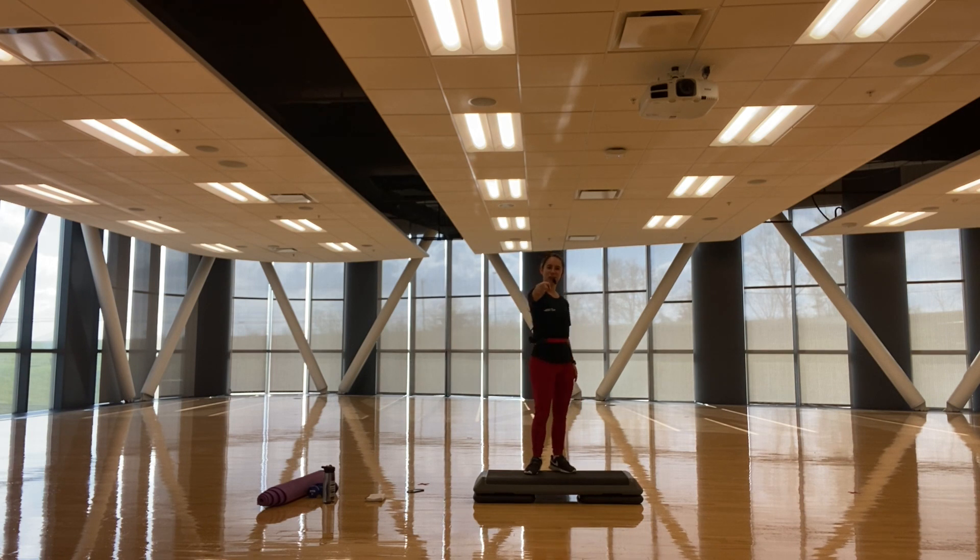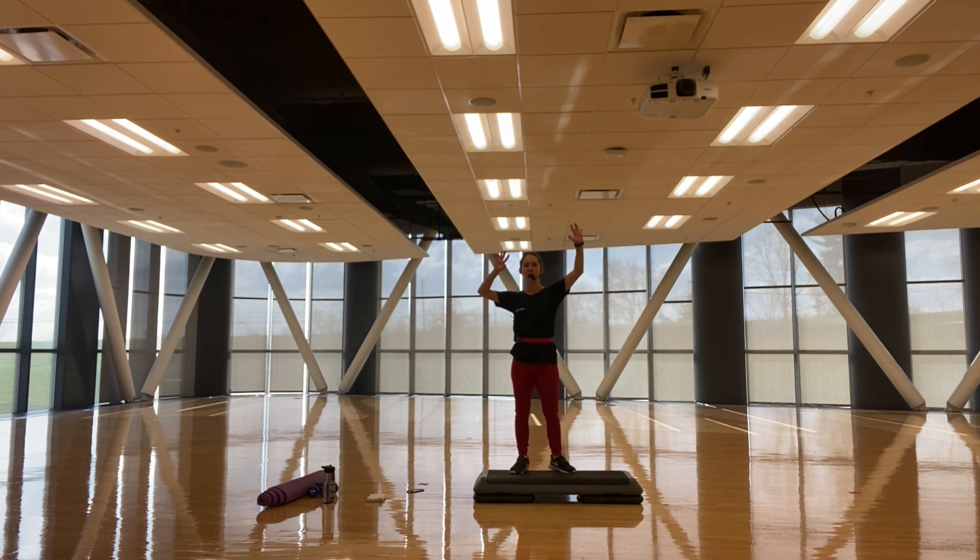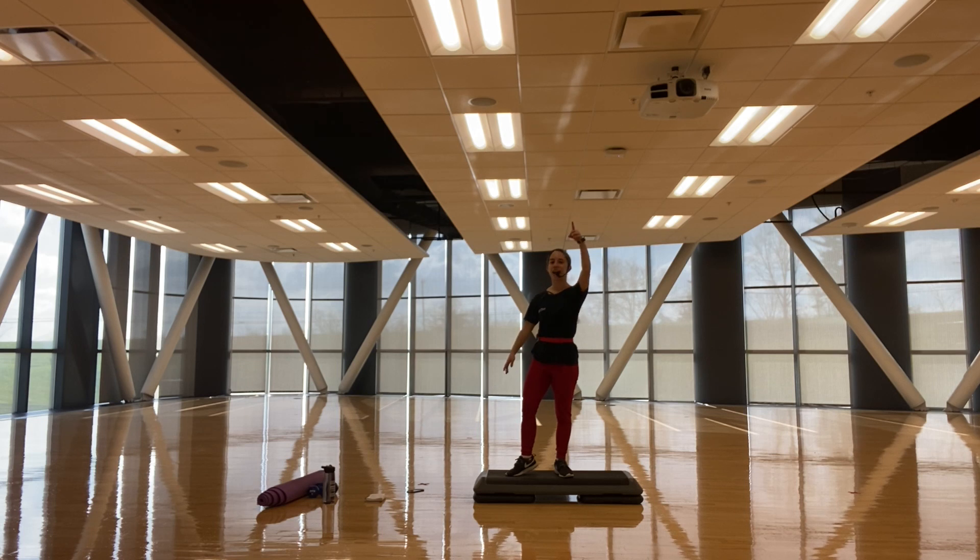I'm a Senior Dance BFA Major and Entrepreneurial Studies Minor here at Northern Kentucky University. I'm a Meta Group Fitness Instructor Certified and I also have other specialty certifications. So are you guys ready for your warmup? Let me hear you — yes, you are ready. Let's go for it.